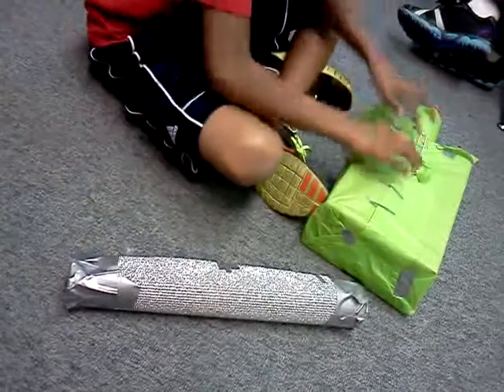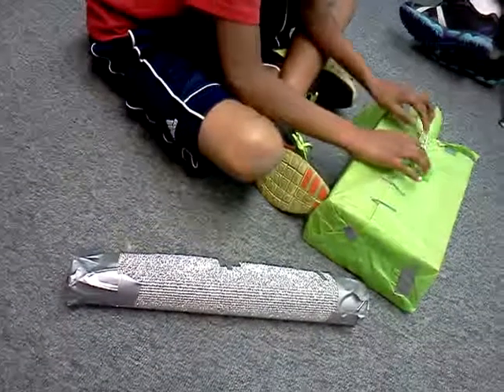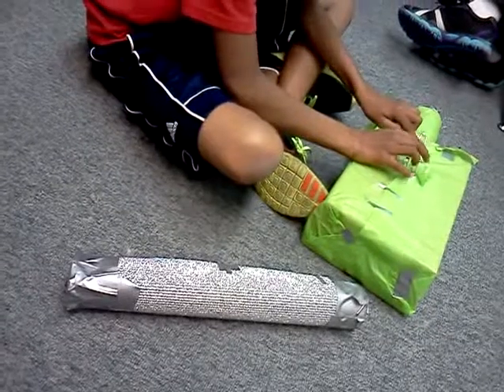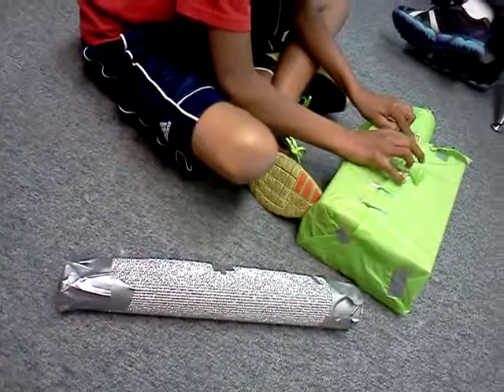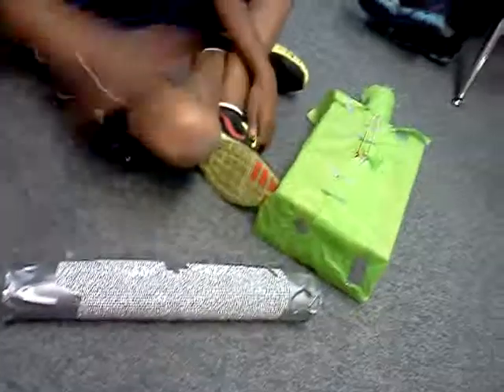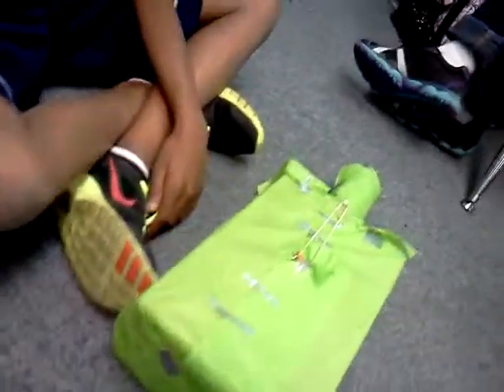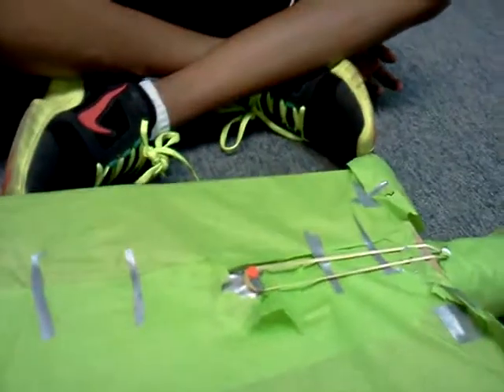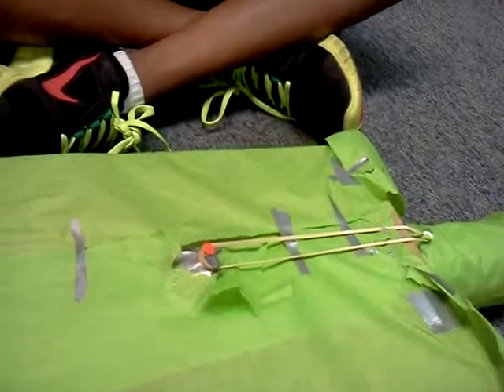I'm going to play Hot Cross Buns. I can play it on this also. Hot Cross Buns, go. I can play it on this.